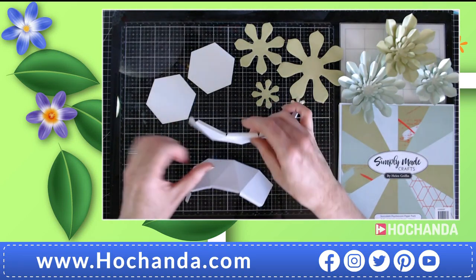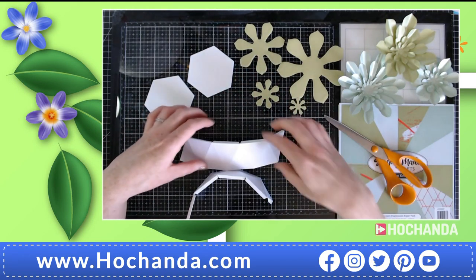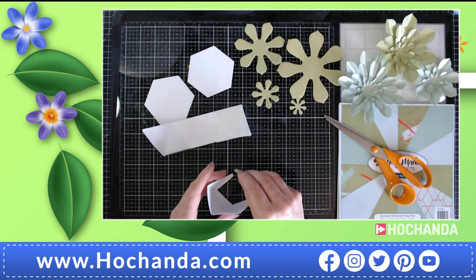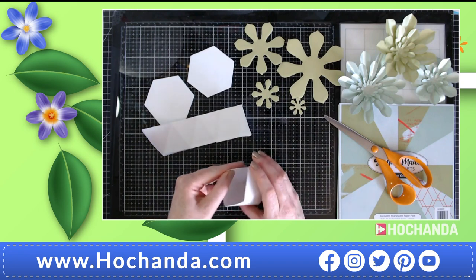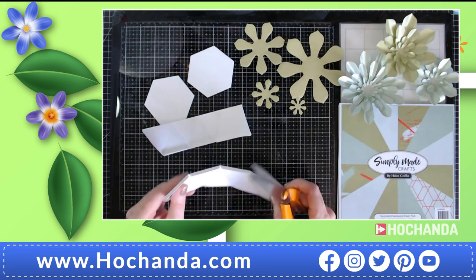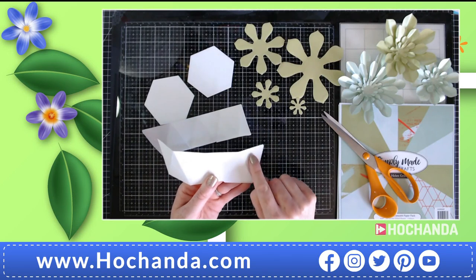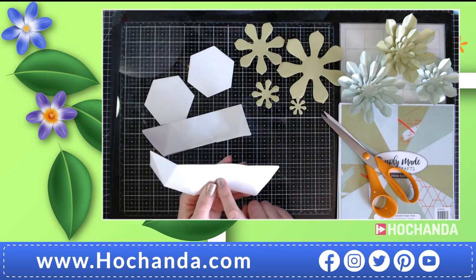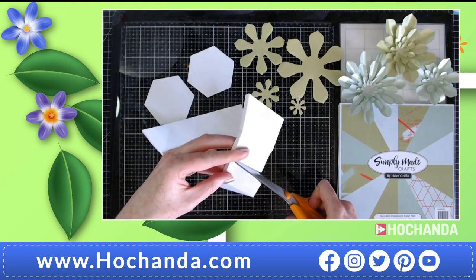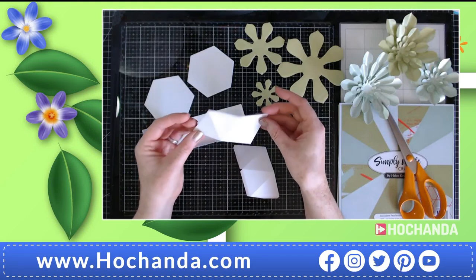I'm grabbing my scissors because we have to trim off one of these sides. It does come with a square option so you can make a square shaped base, but in order for this to go around the six-sided shape we need to trim. Find your tab on the side, count four — one, two, three, four — that's what we're keeping, and we're going to cut off the rest. Always make sure that you have four from the tab.